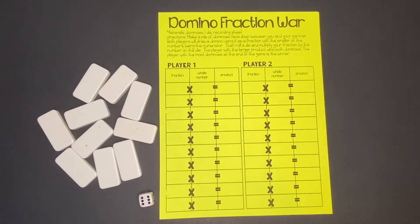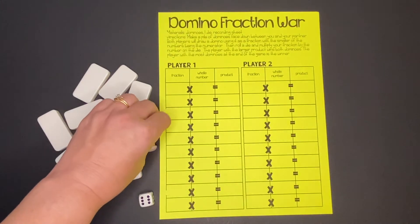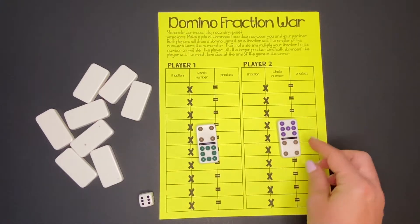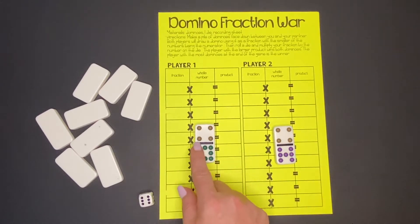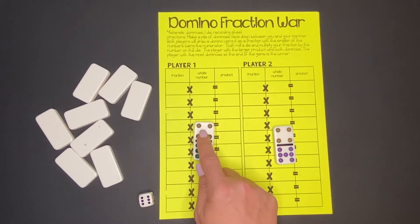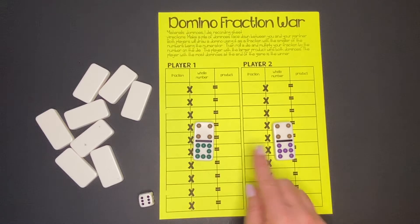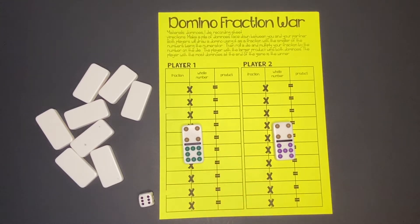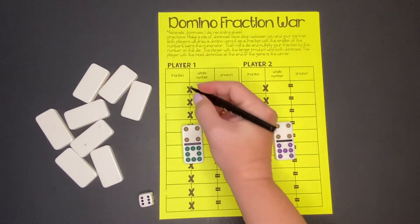For each round, both players will draw a domino and use it to make a fraction. In order for it to be a proper fraction, we need to make sure that the numerator is smaller than the denominator — the number on top is smaller than the number on the bottom. So our fraction that we drew is 4/8, and we will write 4/8 as our fraction.